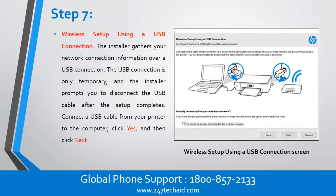Step 7: Wireless Setup Using a USB Connection. The installer gathers your network connection information over a USB connection. The USB connection is only temporary, and the installer prompts you to disconnect the USB cable after the setup completes. Connect a USB cable from your printer to the computer, click Yes, and then click Next.